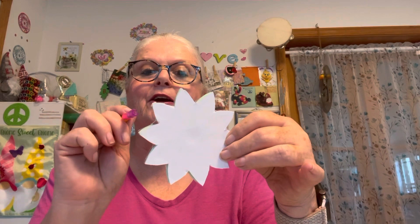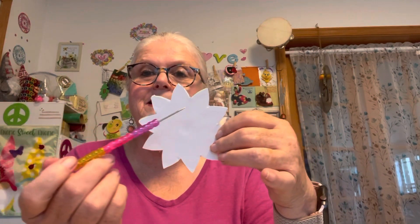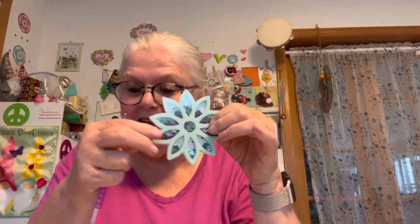I put cardstock on the back, and you can put an ATC card on there if you want — your name, address, date of birth, and so on. So this is my second shaker that I made. Kathy, I'm so happy — can you see me dancing? I'm wiggling and jiggling!